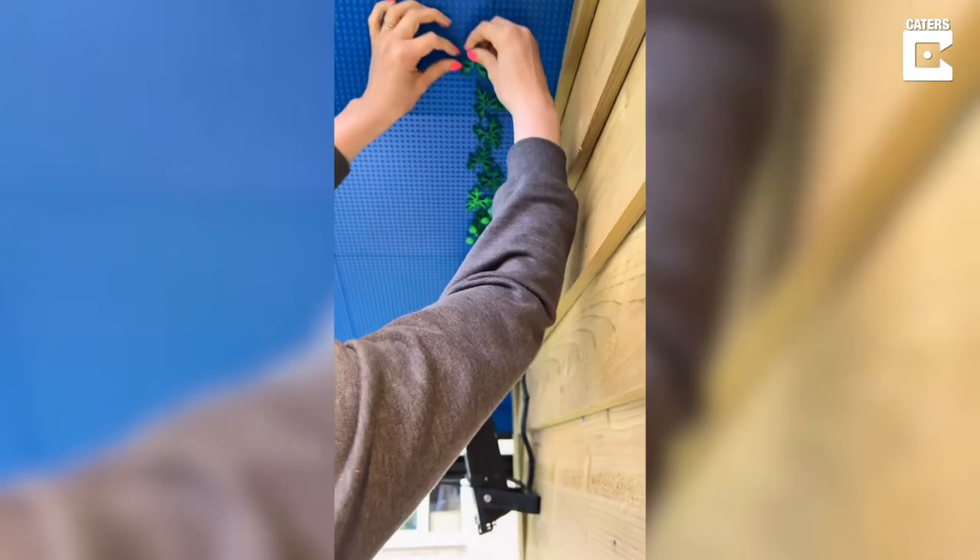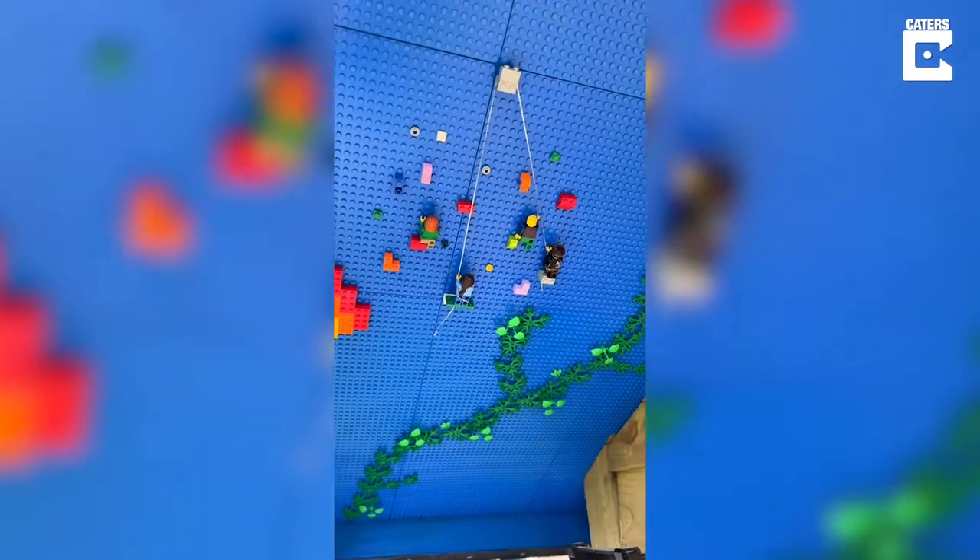After the adhesive was dry I took away the spacer blocks, and then it was time to decorate — it's definitely one of my favourite Lego upgrades.